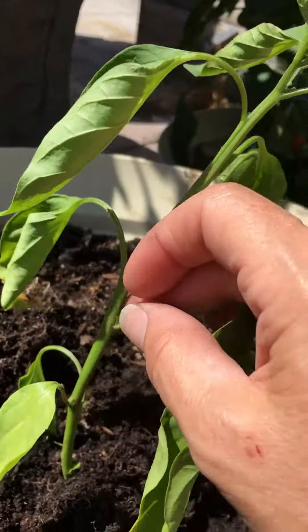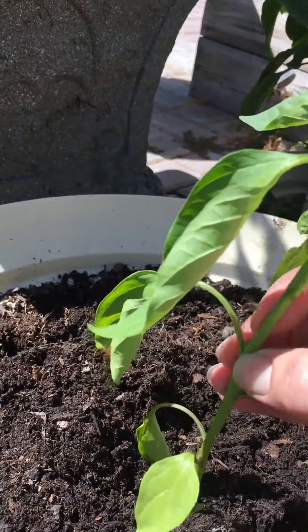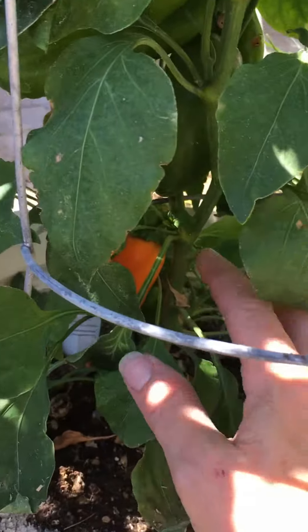Right here where it's growing a little more — see right there, see all these little edges where they're growing — we're gonna cut right above that, because what happens is it helps it grow and fill out.